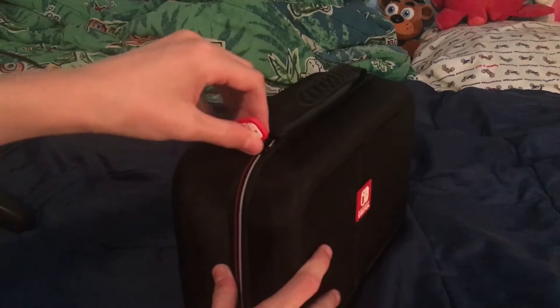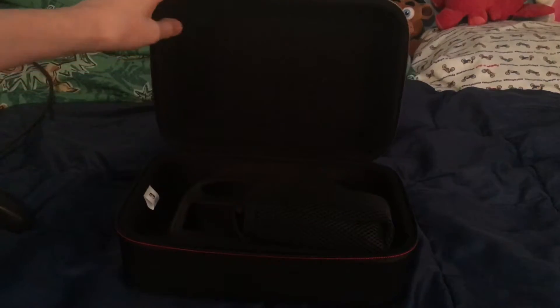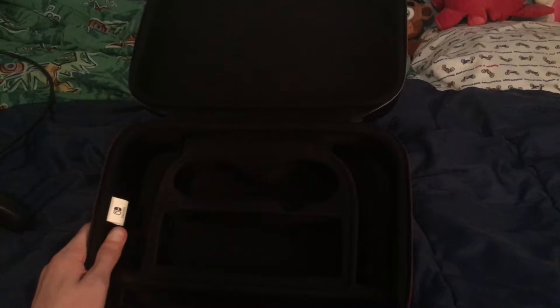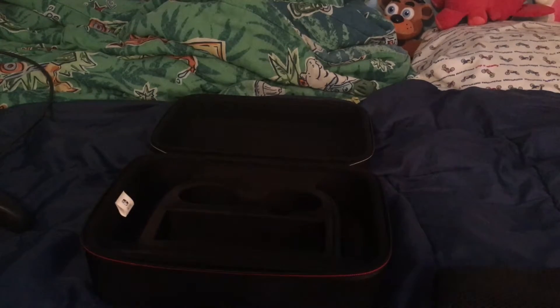There's a zipper with the Switch logo on it. Let's open this up and see what's inside. Whoa, that's a lot of room! We've also got a little pouch in here. All my accessories are over there, so let's try to get all of that stuff into this thing.